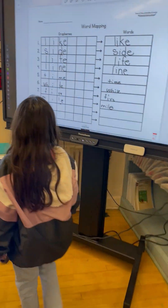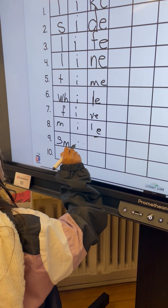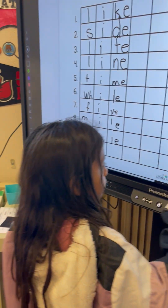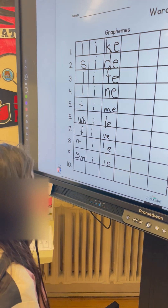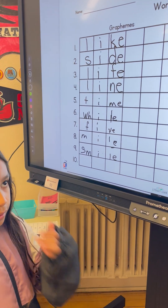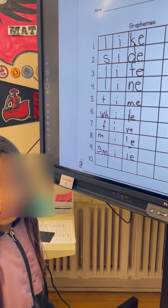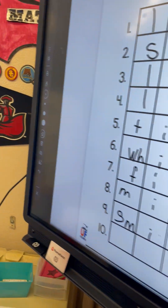The marker is right there. Go ahead and map smile. Can I ask you a question really quick before you write it? I noticed you put a blend together. Do blends go together or only digraphs? So what do you need to do instead with the S and the M? Separate it. Excellent. Go ahead and hit the eraser, which is right here. Yep, and erase it.